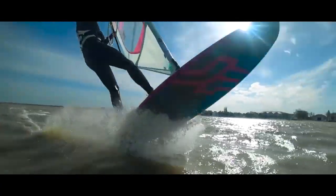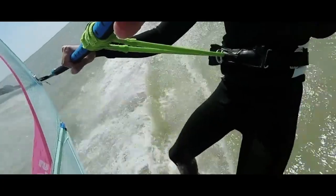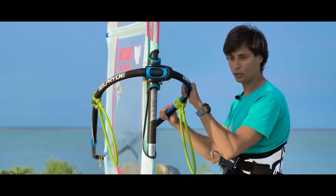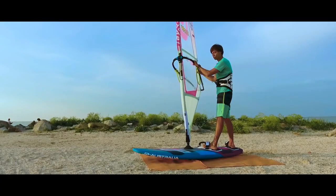The whole jump can be divided into three stages: first is the push, the second is the flight time, and the third is landing. Gain good speed, unhook from the harness lines. Your hands remain on the boom in the same position as with normal riding. Start getting ready for the push.